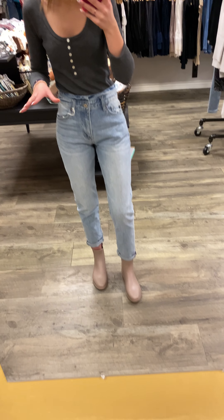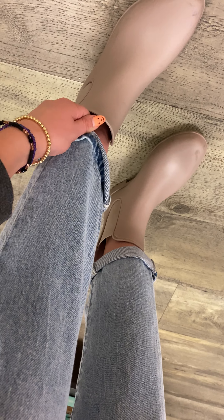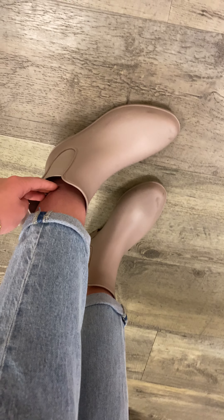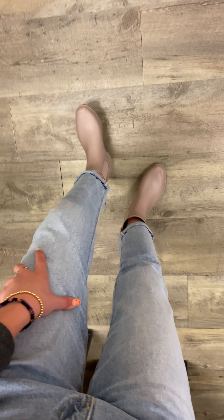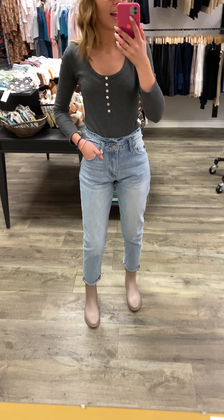I'm also about 5'6", 5'7", and I have them rolled right now just because I'm wearing boots, but they are a little bit of a longer denim. They probably hit me just about on my ankle, which I love. And I love that there's no distressing to them because then I can wear them wherever I want.